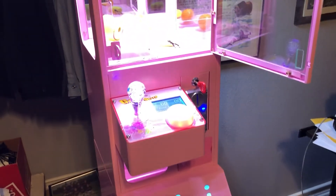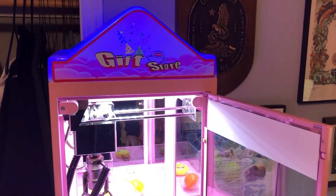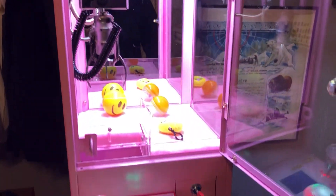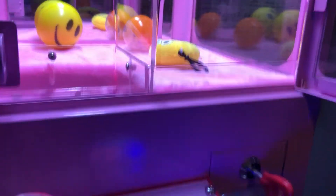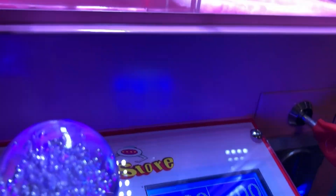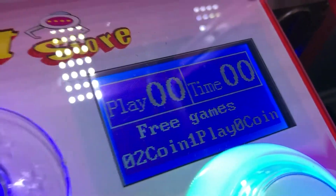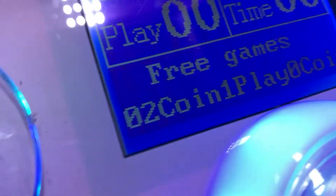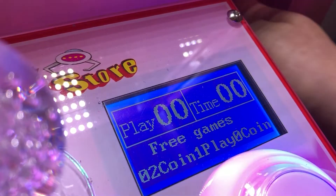Hey everybody, this is Robert from Bishop Vending. I want to do a demo on this mini claw machine. I'm going to show you a couple of things as far as the settings and the parameters, so let me bring up the menu and we'll take a look at it.